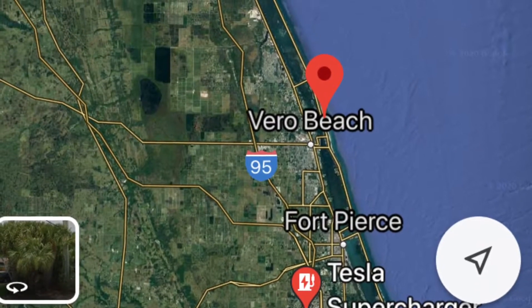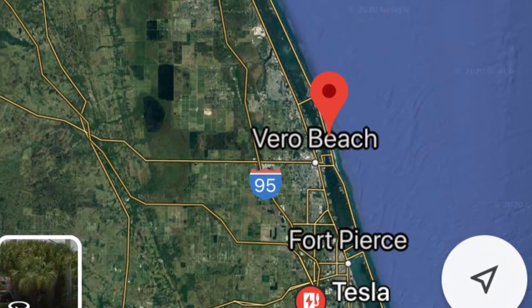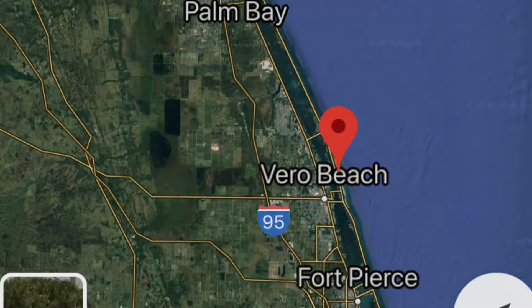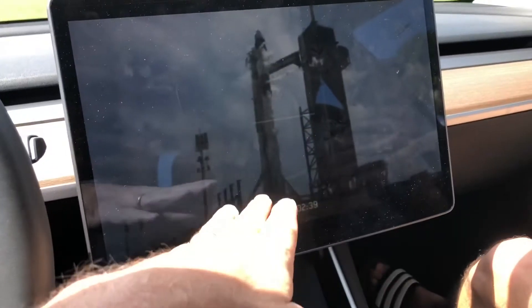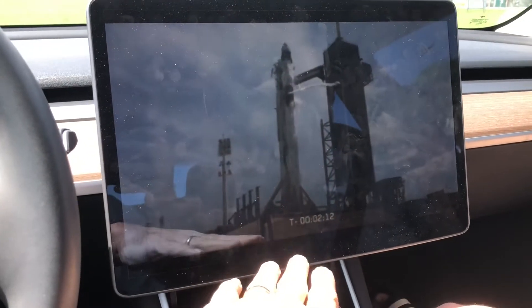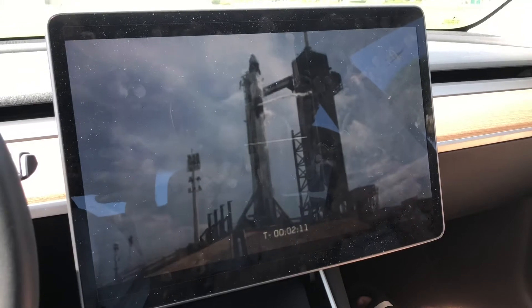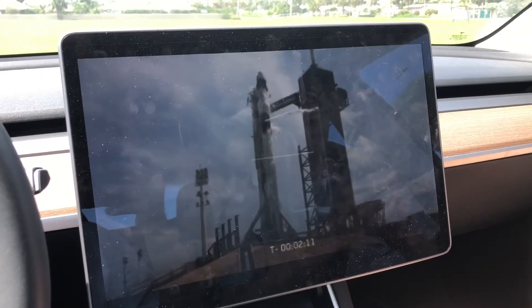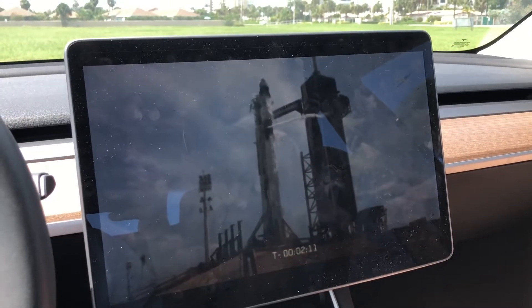We decided to stop at a place called Hutchinson Island, which is about 60 or 70 miles from the Space Coast. It seemed like a good place to watch a launch. It looks like it's happening — we're having a little streaming issue here, but it looks like it's actually happening. We're about two minutes away. We found a place in Fort Pierce that seems really nice. This should be good.